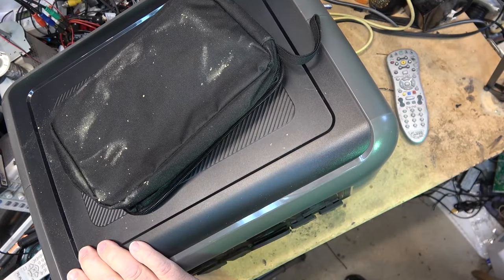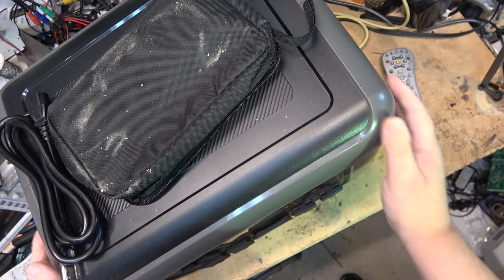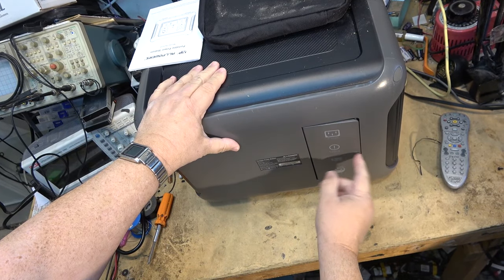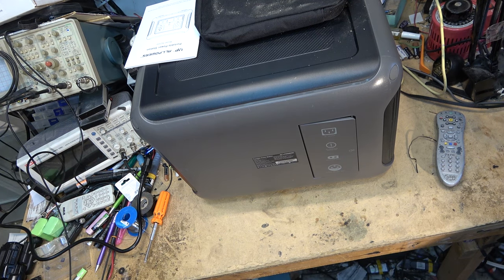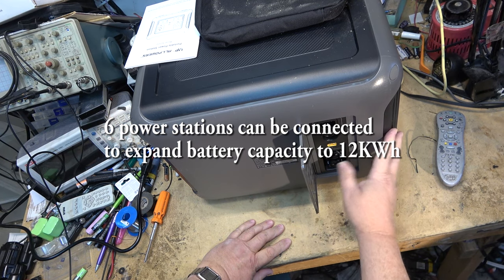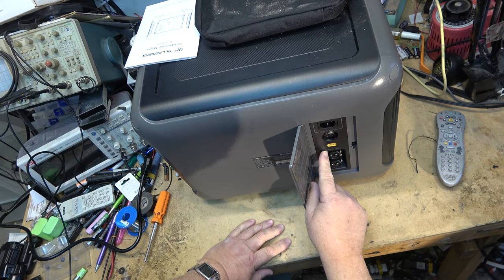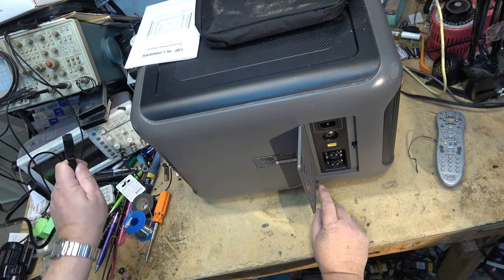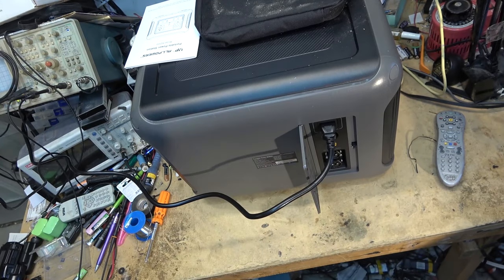We'll get this unit charged up fully, put it on a load test, and load it down to see what it can do. As we do that we'll go over some of the features. On the back we have the charging door with an AC receptacle, a solar panel input, and a third port which is an extended battery port. You can add additional battery packs. There's also a circuit breaker. Solar charging is 12 to 150 volts, 20 amps maximum. It takes 15 amps to charge at 120 volts.